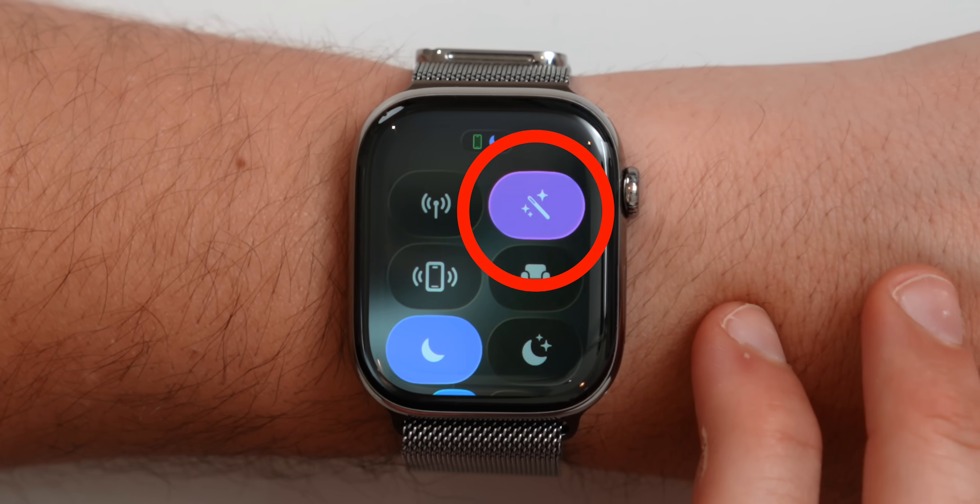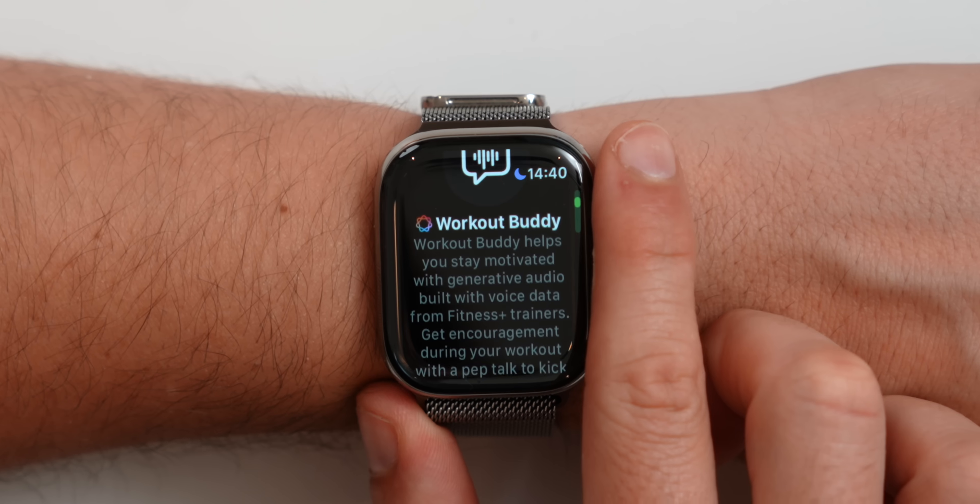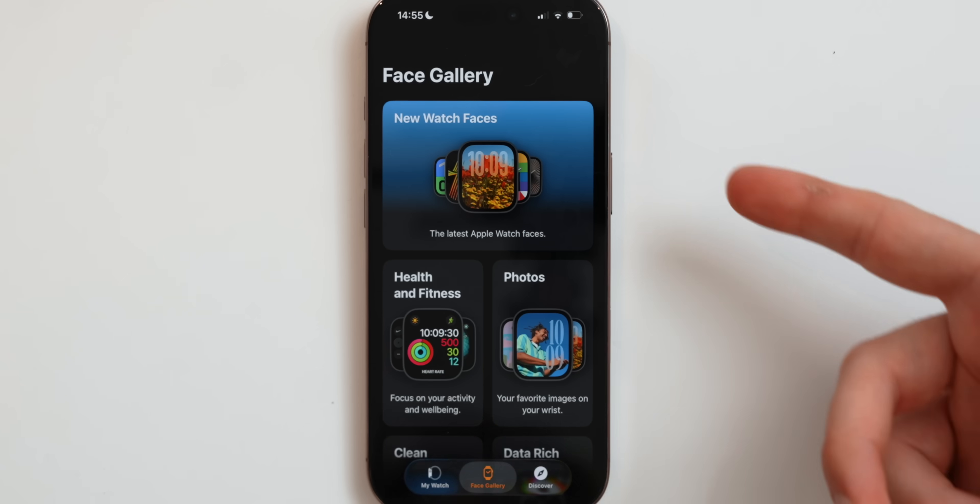WatchOS 26 brings major changes to the Apple Watch and in this video I'll show you over 50 new features and changes. I can assure you that by the end of this video you'll learn about features that you never knew about before.